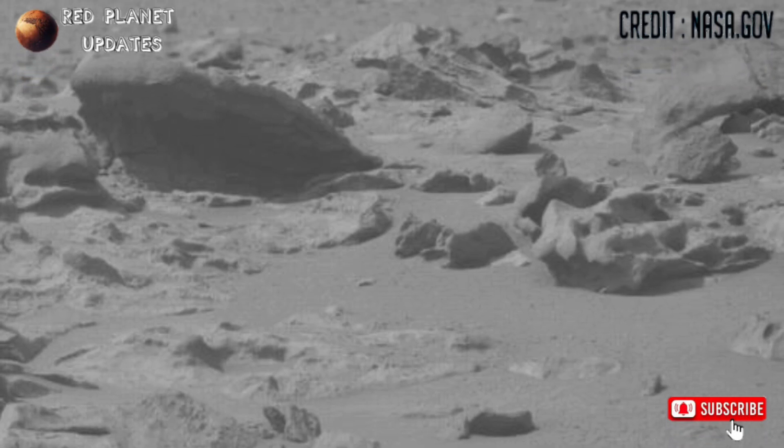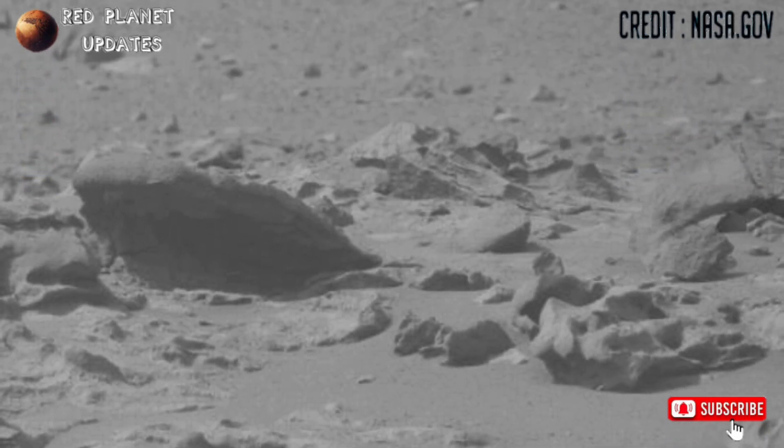Hope you like this video, so kindly share it with your friends. Stay connected with us. Thanks for watching.